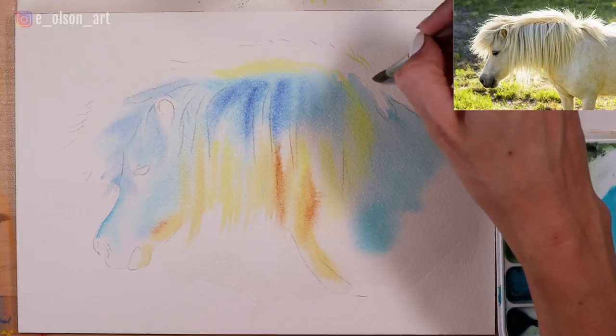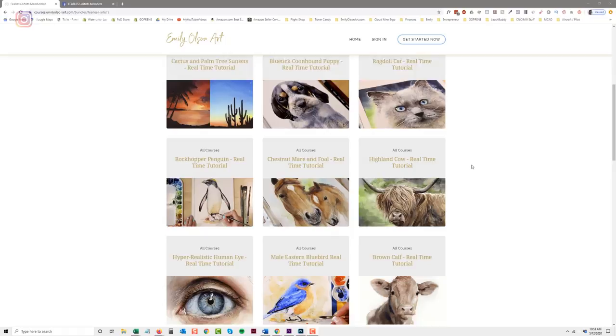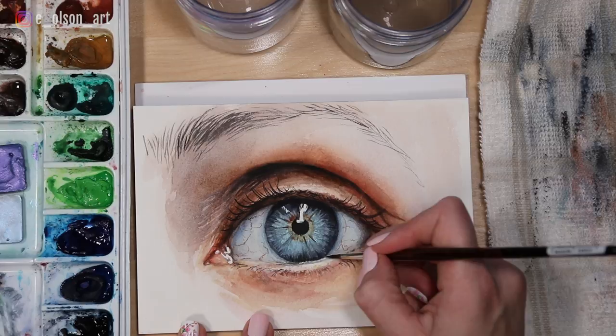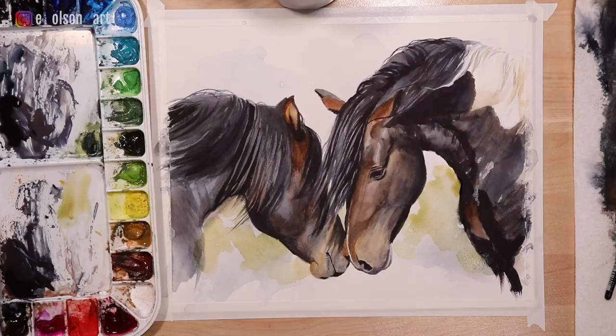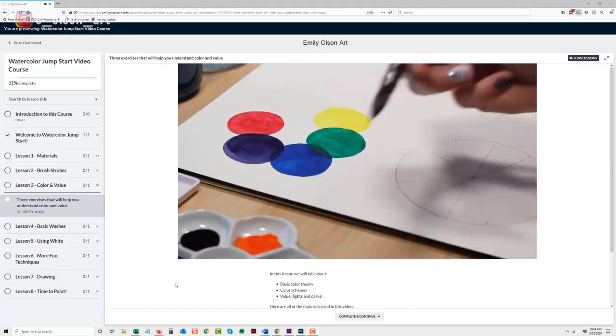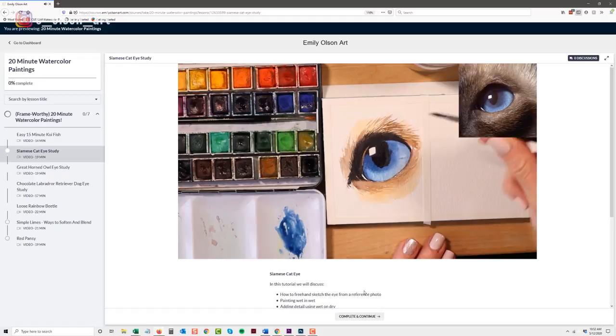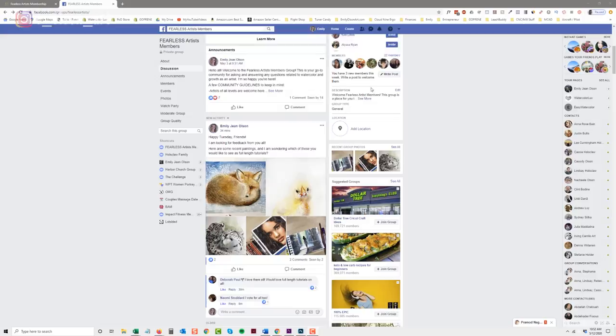This tutorial is available in real time — just head over to emilyolsonart.com where you can access all of my fully narrated real-time tutorials for just a small amount per month. I also include a sketch and reference photo with those tutorials, as well as a list of all the supplies I use so you can follow the exact steps to paint along with me. With the Fearless Artist membership, you have access to my Watercolor Jumpstart video course, a series of 20-minute tutorials, and a private Facebook group where you can share your artwork and get feedback from other artists.